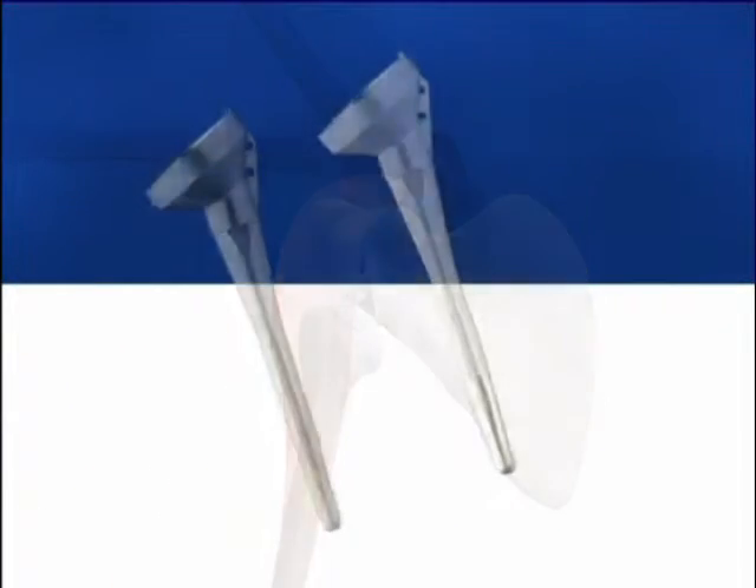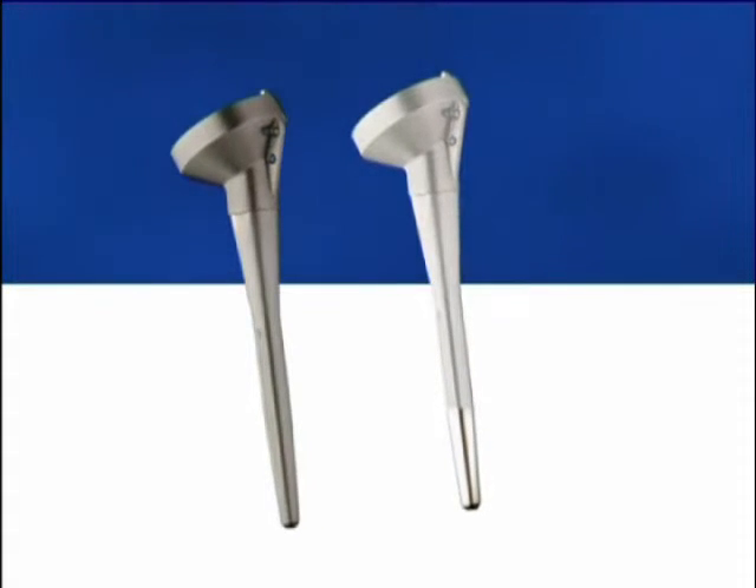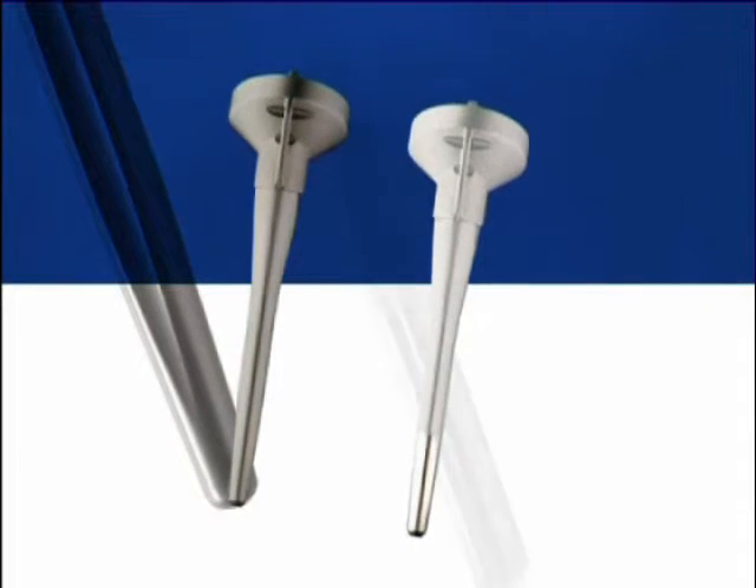The humeral component is available in two versions: cemented and cementless. The cemented humeral stem is microbeaded cobalt chromium. The cementless stem is titanium with hydroxyapatite coating.